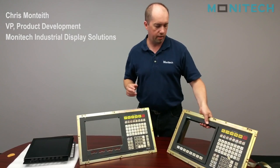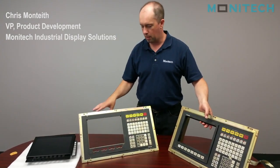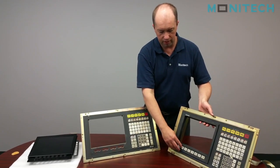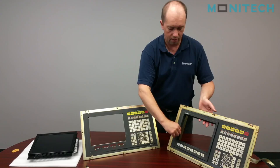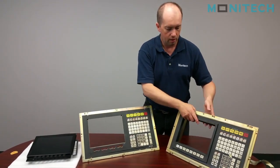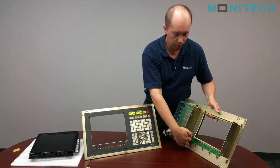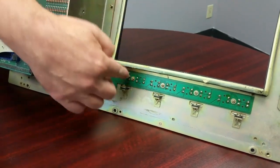I have two controls here. We've removed the CRT monitor — the original 12-inch color monitor, sometimes monochrome. This one here has a front bezel and the function keys are actually embedded in this plastic bezel. In this control panel here, we've just removed it — we'll show you the install. The user controls don't use something simple like a connector that plugs in; they're physically attached there, so these have to stay.